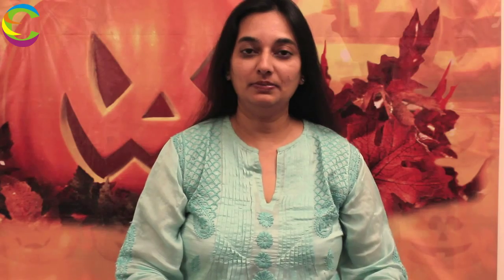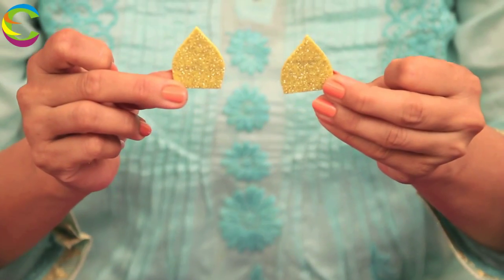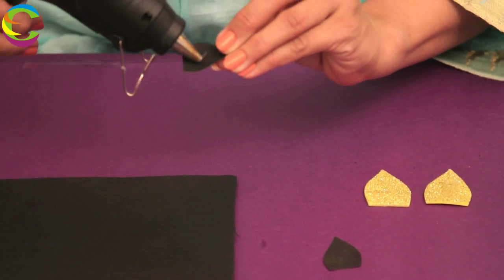Once this is done, we keep it aside for it to dry. Now we are going to make the ears for the bat. I am going to take the yellow foam sheet and cut the shape of the ears like this. Keep it aside. Now take the black paper and cut two more ears which are slightly smaller than the yellow ones.